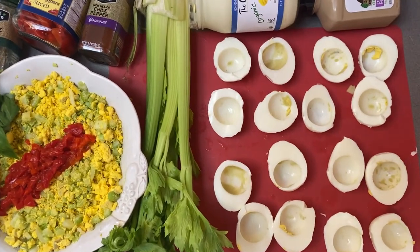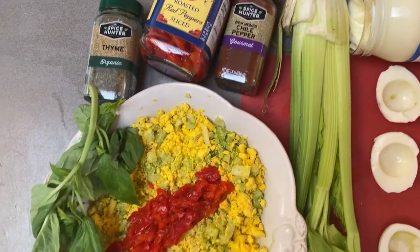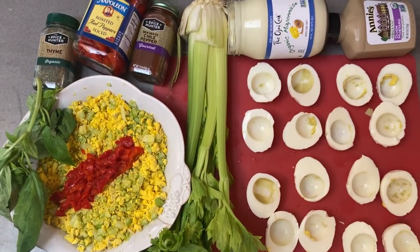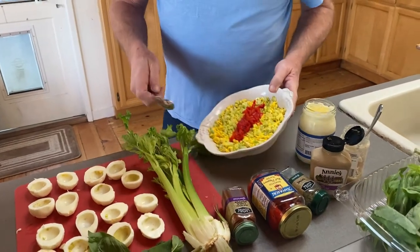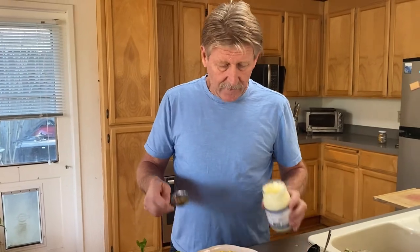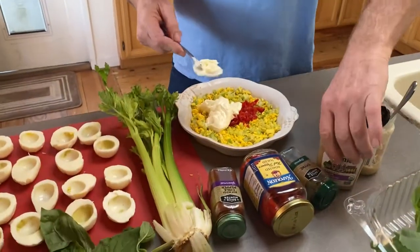Here we have the egg yolks with chopped celery and some chopped pepper, which makes it kind of spicy. It's basically a roasted red bell pepper. I'm now going to add some organic mayo, which I love because it's full of fat.